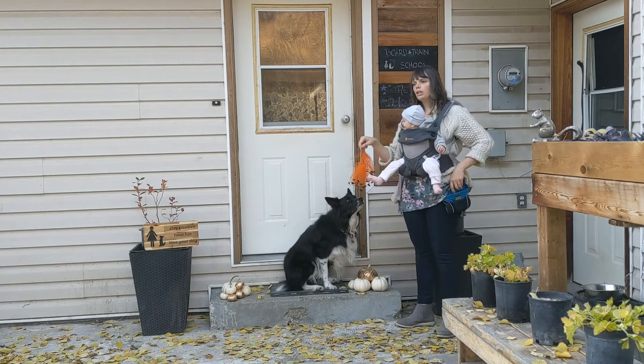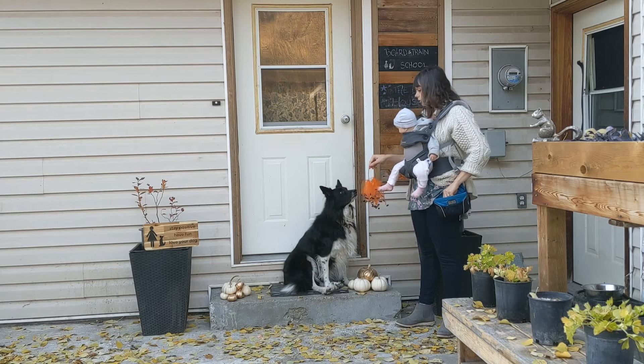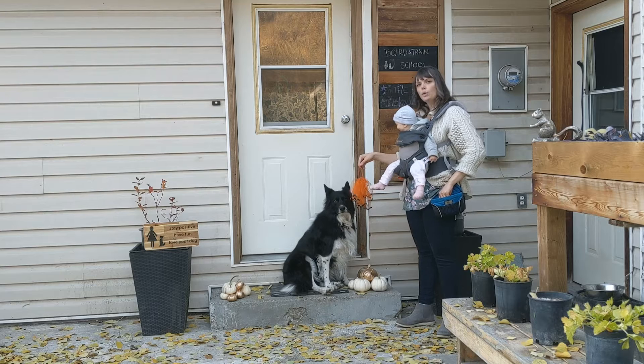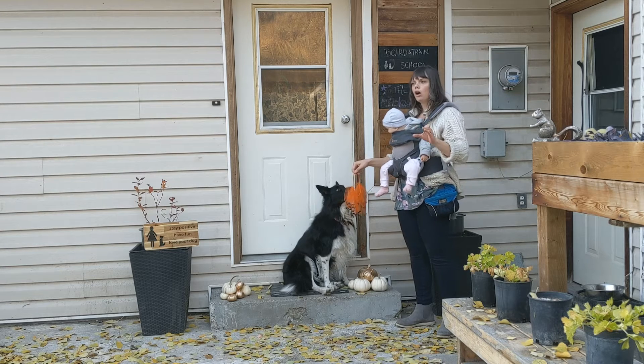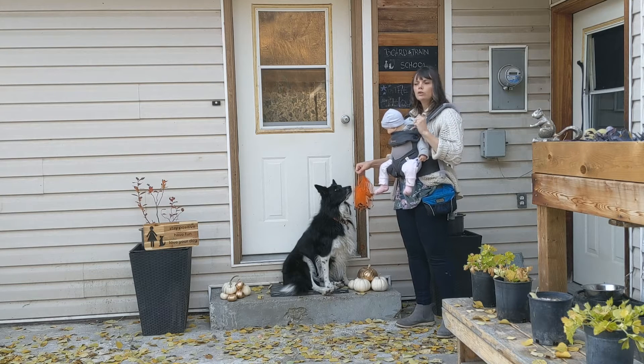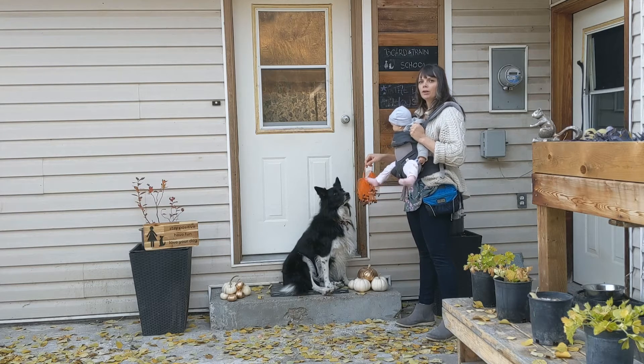The first thing we're going to do is let the dog sniff it, so I'm going to present it to her so she can have a little sniff and see what's going on here. Remember that dogs perceive everything through their nose first, not their eyes, so it's really important that you let them sniff it first.